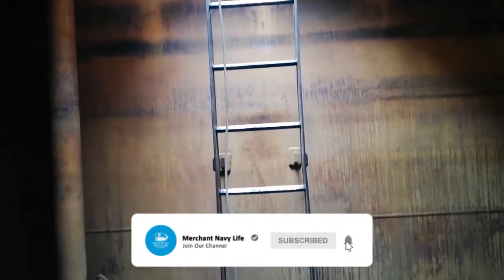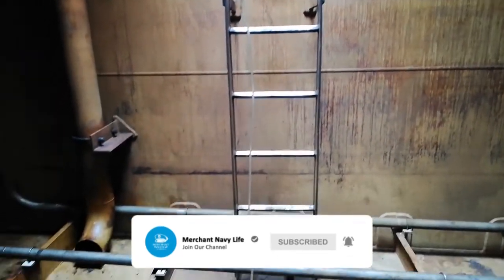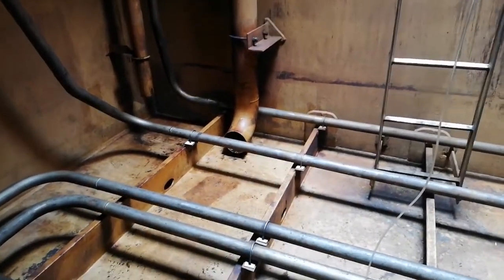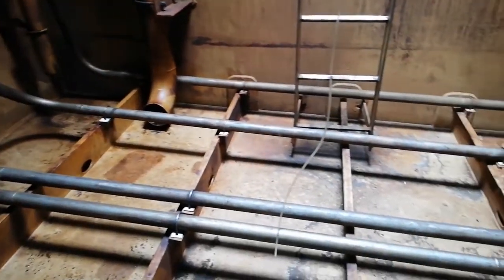We are continuously monitoring the atmosphere inside the tank. This is the tank bottom, and on the left side you can see the drop line for the slop tank.